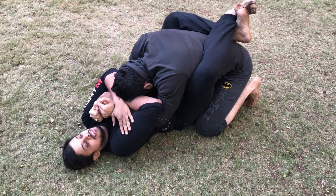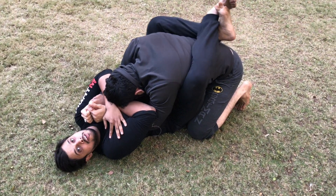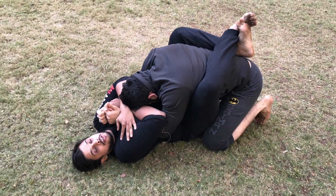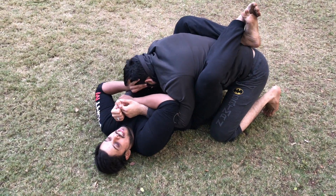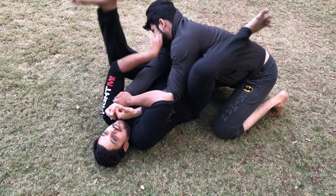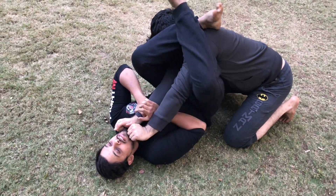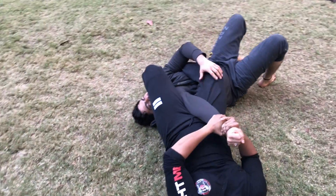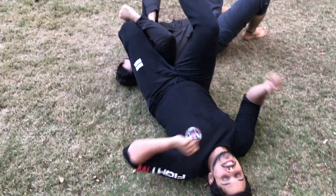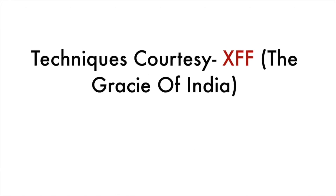So first guys, control the arm — base rule. So you hold his arm. He doesn't need to know which hand will be the hand wherein you're gonna do the armbar. So then you move slightly here, and this foot goes here. Now this hand, whatever you wanna do, you can do. From here you push him down, and then bridge. So that's the armbar for you.